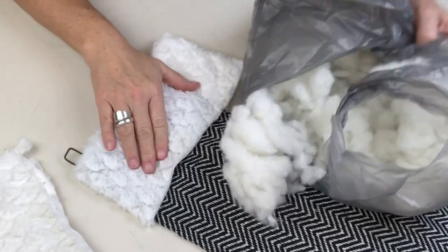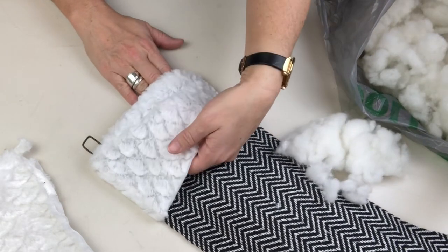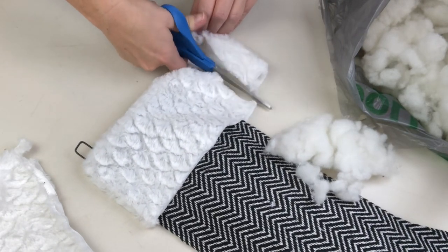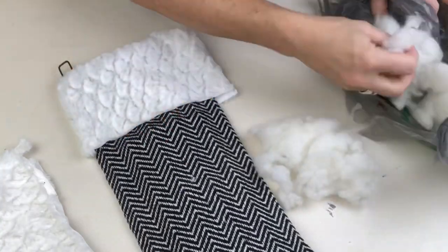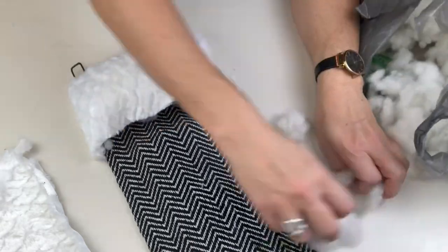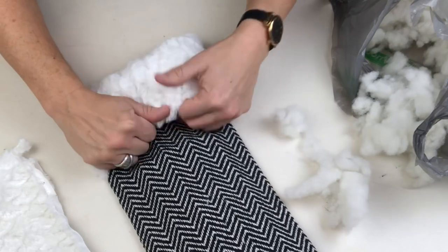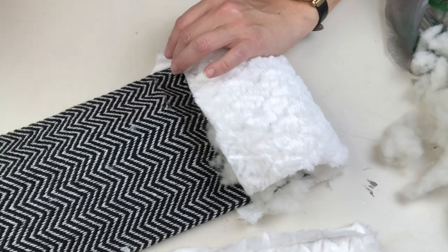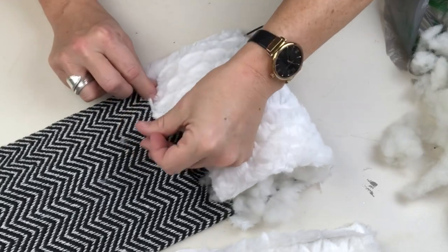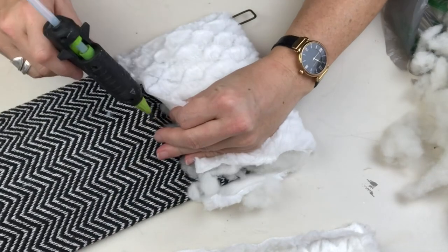Now we're going to take the stuffing from the pillow and essentially re-stuff it, but now it's a beautiful cuff on our black and white stocking hanger wreath decor — I have no idea what to call these, you guys! Once I figure I have enough in there and it's plump and cozy and well-stuffed looking, we're just going to use a fine bead of hot glue and glue it right down. You don't have to worry about it looking perfect here because we are going to embellish this a little bit more.